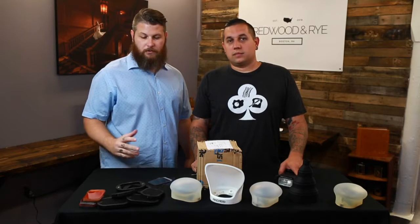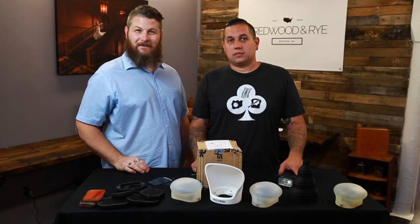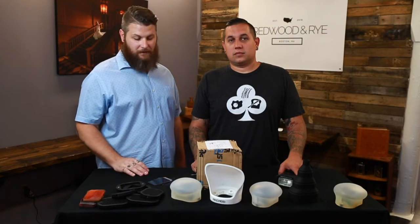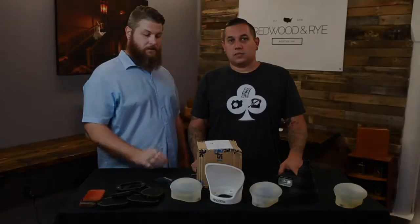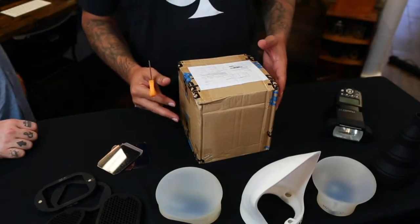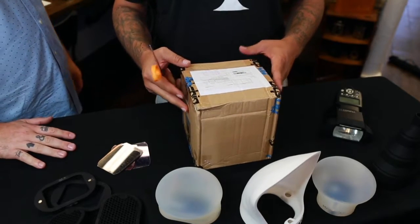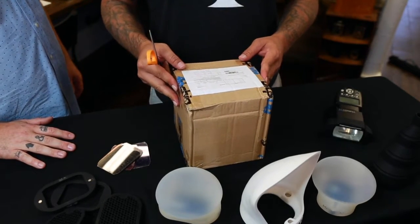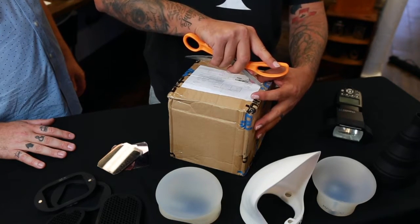So yeah, great products. We use them probably about 99.9% of the time on our shoots during weddings, stuff like that. Just very easy to use. And so this is their new product. We've been waiting on this thing for quite a while now. It was part of a Kickstarter campaign. So we're super excited to use it. We really believe in their products. Let's get to it.